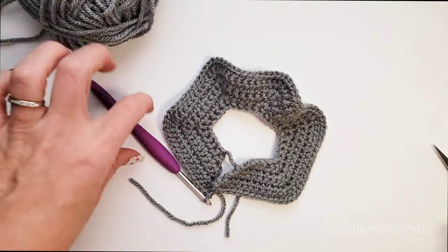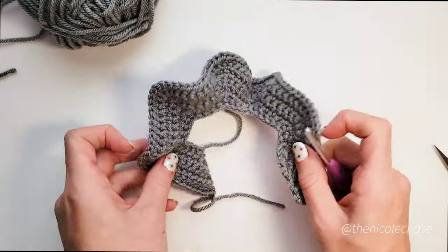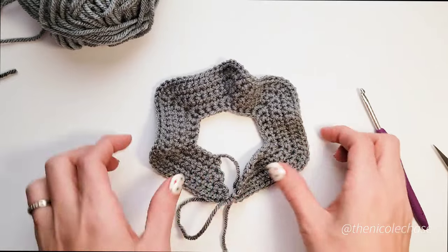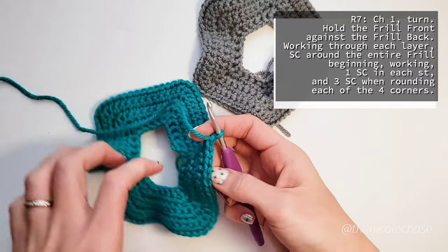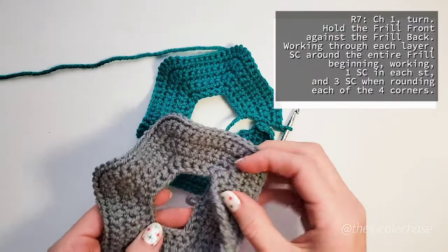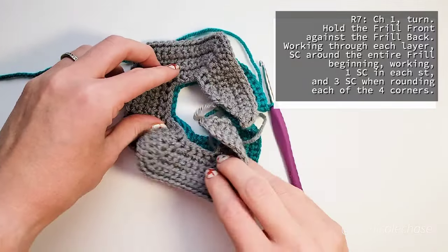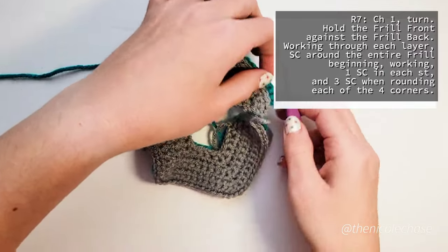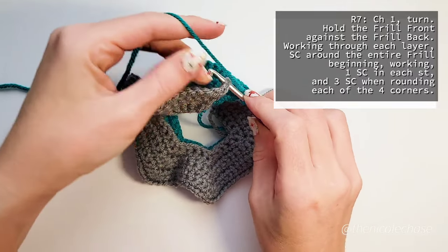Here's what your completed frill front piece will look like. Go ahead and fasten off. As you can see, the frill piece does not lay entirely flat, and it is not meant to. For the frill back piece, you can go ahead and follow rows 1 through 6 in this video, but don't fasten off. We'll then start with row 7, which begins with a chain 1 and turn. You'll then hold the frill front piece against the frill back piece. For all of row 7, you'll be holding these together and working through both pieces. You'll start at the top of the frill and single crochet around. Be sure that you're getting your hook both through the frill front piece and the frill back piece.